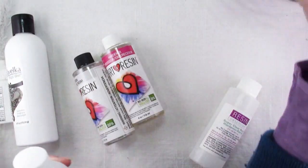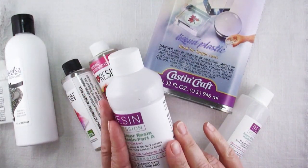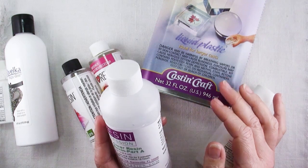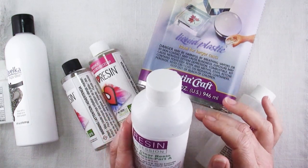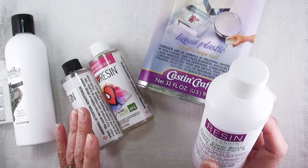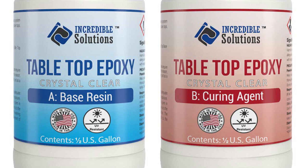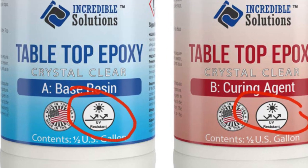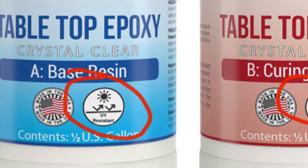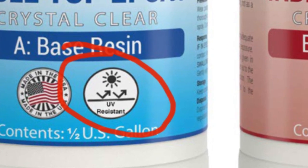Now there's one more thing that might be confusing. One of the difficulties people have with the two-part resins is that due to being exposed to light they turn yellow over time. Some brands are better at not yellowing than others, and some bottles of resin will be labeled UV resistant. Don't be confused — this has nothing to do with how the resin cures, but only how well it retains its clear color and doesn't turn yellow.